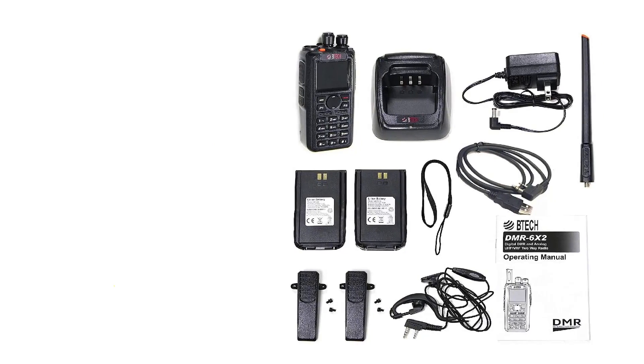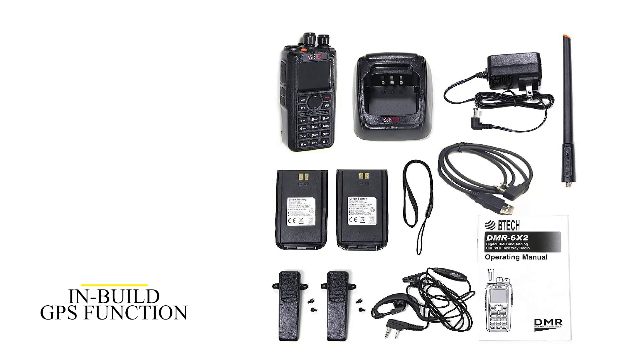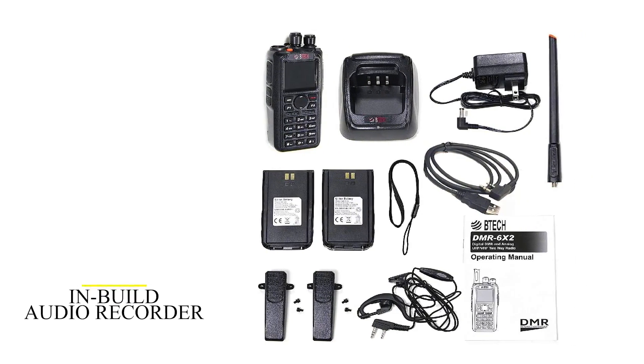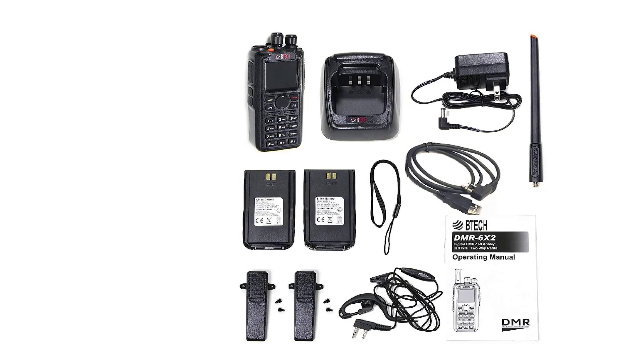It features an in-built GPS function that you can use to determine user locations. It also has an in-built audio recorder that you can use to record audio for future reference while making a call.